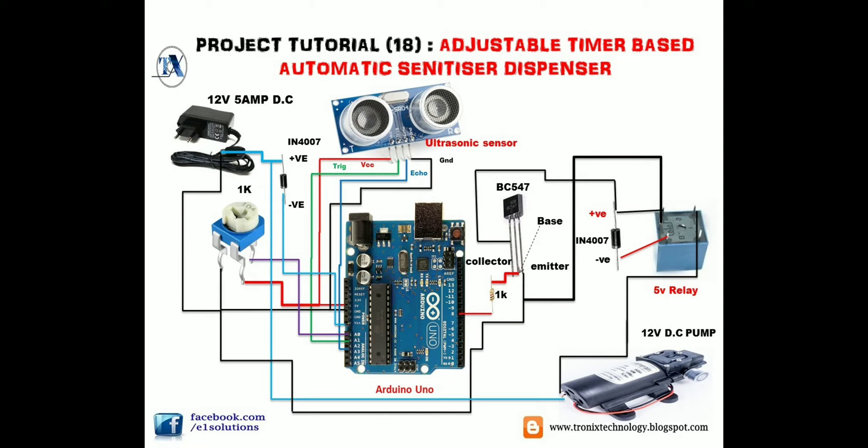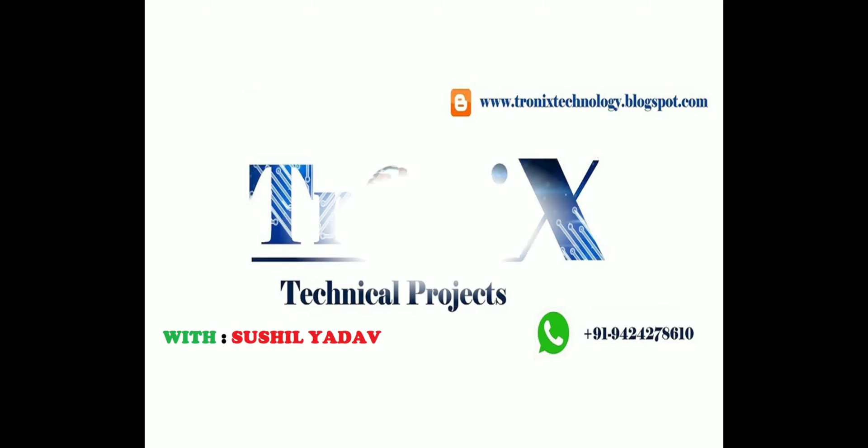Project tutorial 18: adjustable timer based automatic sanitizer dispenser. In my previous videos I taught you how to make a touchless sanitizer dispenser, but I haven't shown you how to adjust the timer of your pump — how long it will run or stop after a certain delay. In this tutorial I will teach you how to make an adjustable timer based touchless sanitizer dispenser where you can adjust the timing of your pump or solenoid valve.